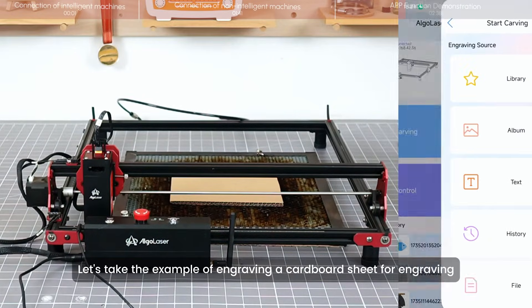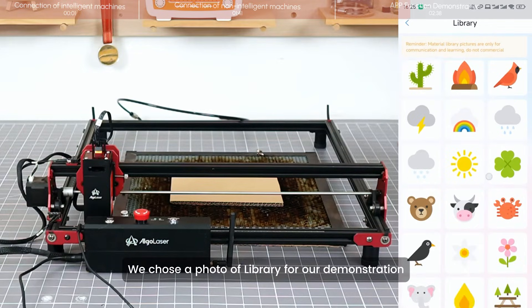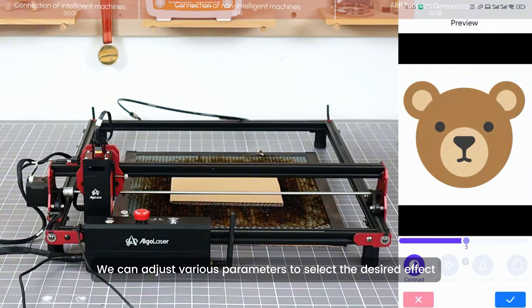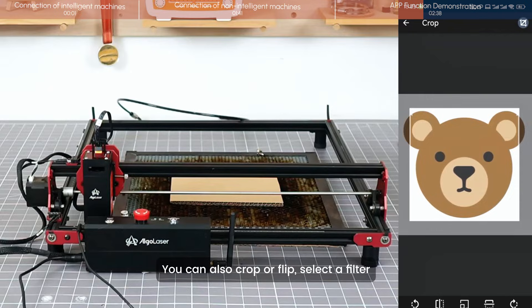Let's take the example of engraving a cardboard sheet. We chose a photo from the library for our demonstration. We can adjust various parameters to select the desired effect. You can also crop or flip the image and select a filter.